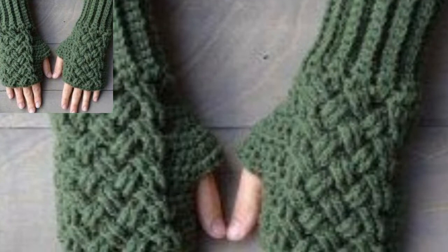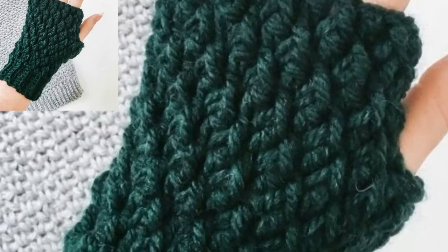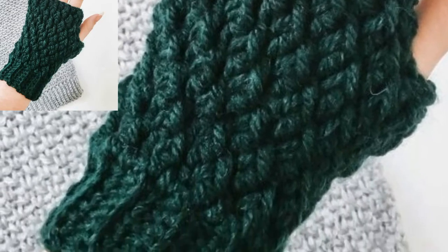Aren't these fox hand warmers the cutest? If you like this fingerless glove, I have some good news for you — there is a free pattern available for this glove.